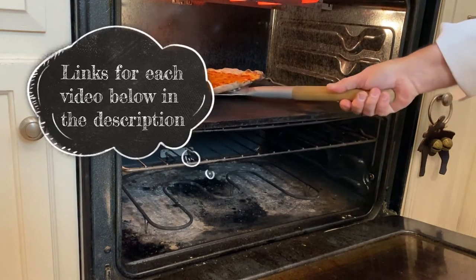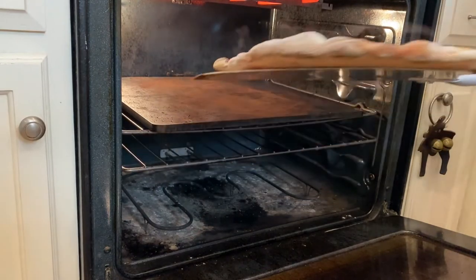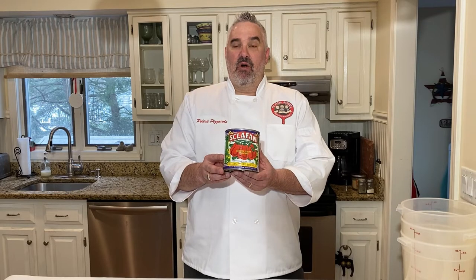Two is how to take that dough from the proofing container to the dish, and we're going to cover everything including how to assemble it and how to bake it in your oven on a steel plate — it's very informative and got a lot of good feedback. And the last one is how to make the sauce for New Haven Style Pizza.